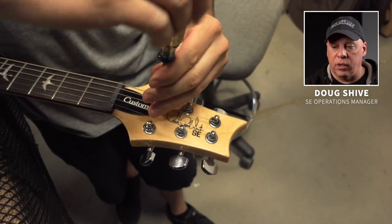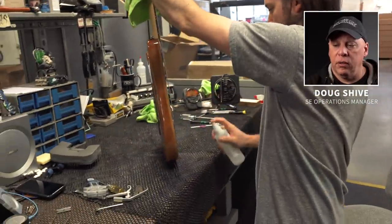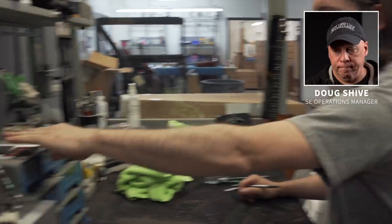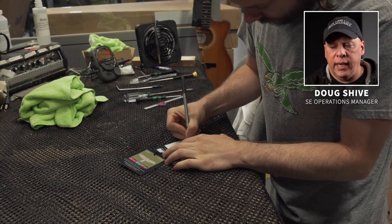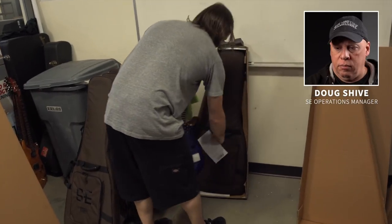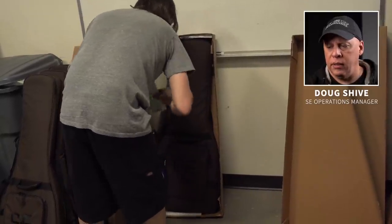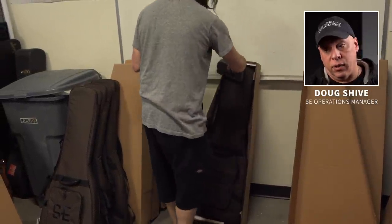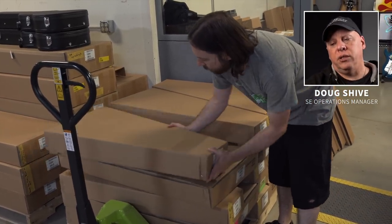All the setup is complete. The truss rod cover goes back on, then a quick wipe down to get all the fingerprints off — we want it to arrive at the dealer nice and clean. Then a hang tag, each one signed and dated by the inspector, just like the U.S. guitars. A headstock protector goes on top to help protect it during shipping, the warranty card is placed in the bag, and we double-check that the tremolo arm is in the bag if it's a tremolo guitar, along with the truss rod wrench.